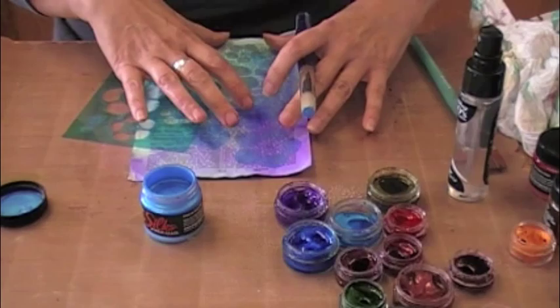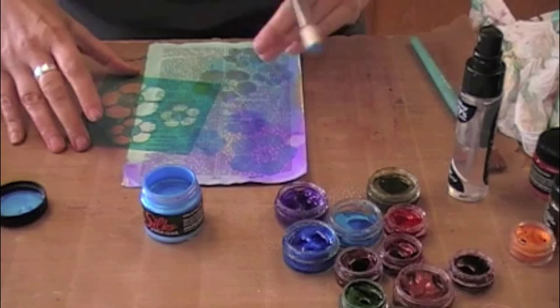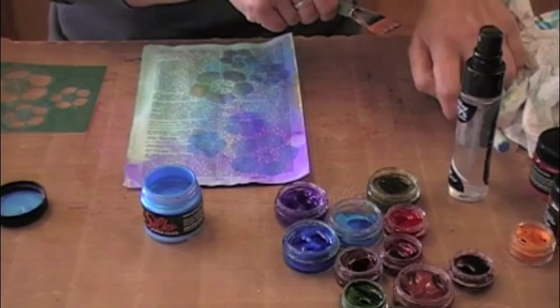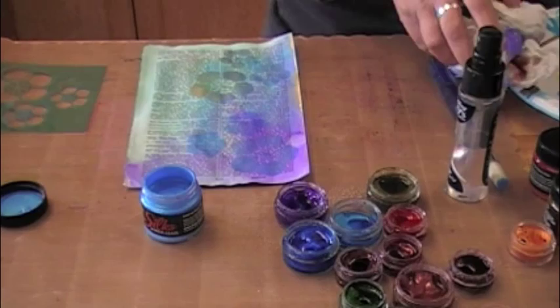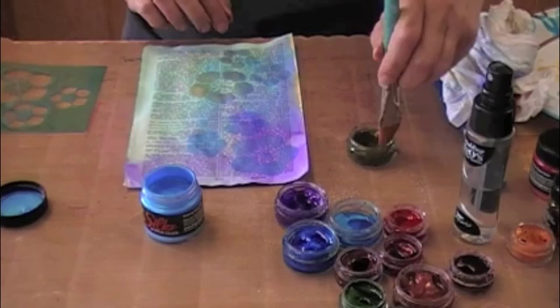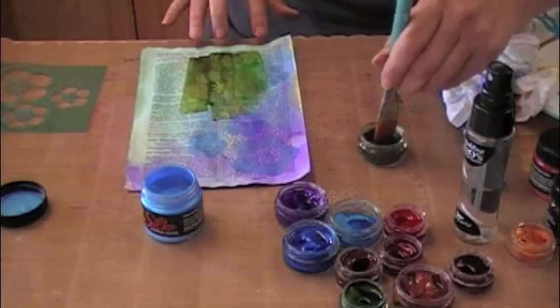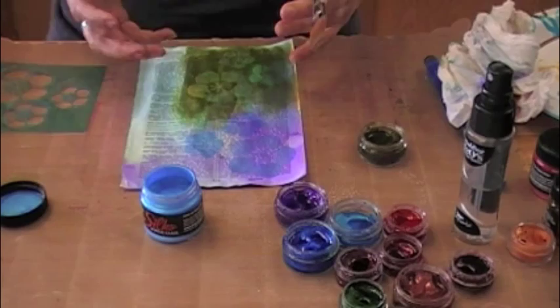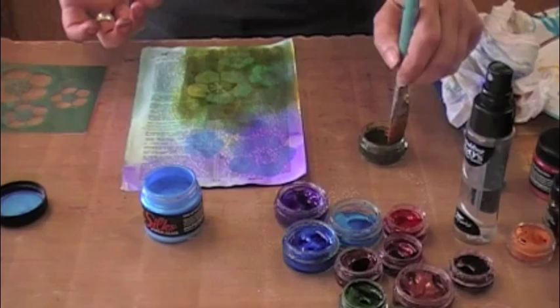Now I don't want to stipple this one because I actually want to show you what this will look like when I put the second layer of Twinkling H2O's. You can imagine that I went ahead and just with a 95-degree angle went ahead and pounced, removed, let the glaze dry, and now it's time to use the Twinkling H2O's again. Since I laid down this little bit of blue and purple, I'm going to coat over the top of the blue and purple now with some olivine green. I'm going to get it pretty watery because I do want it to be like a wash.